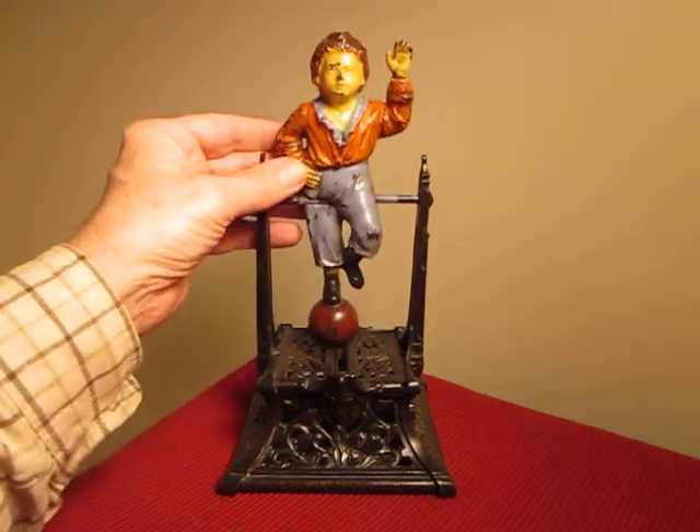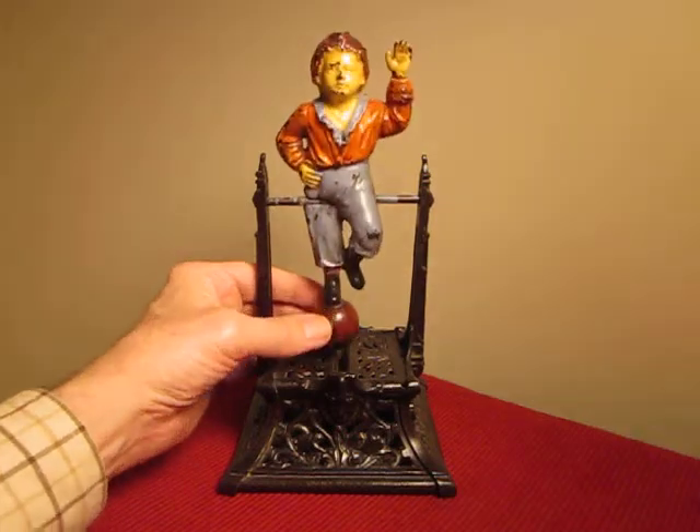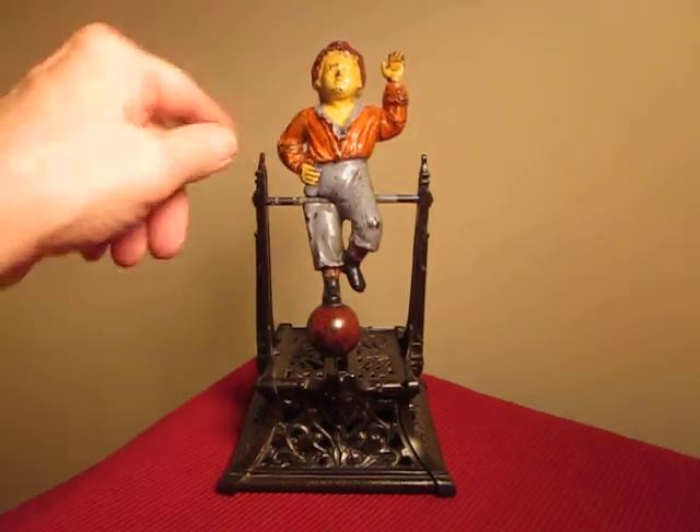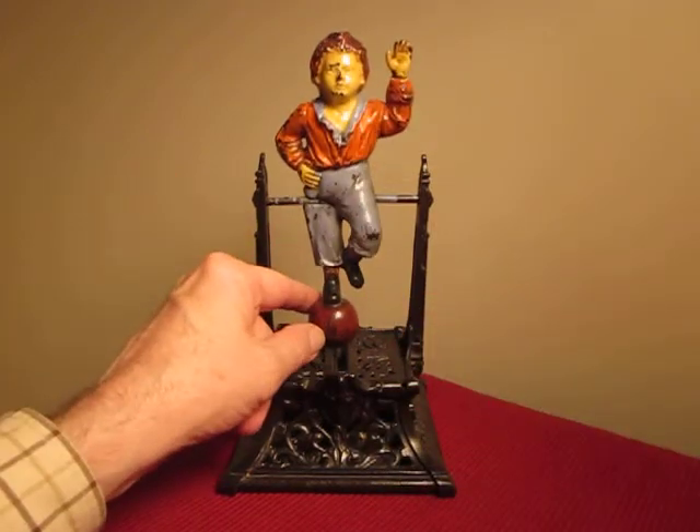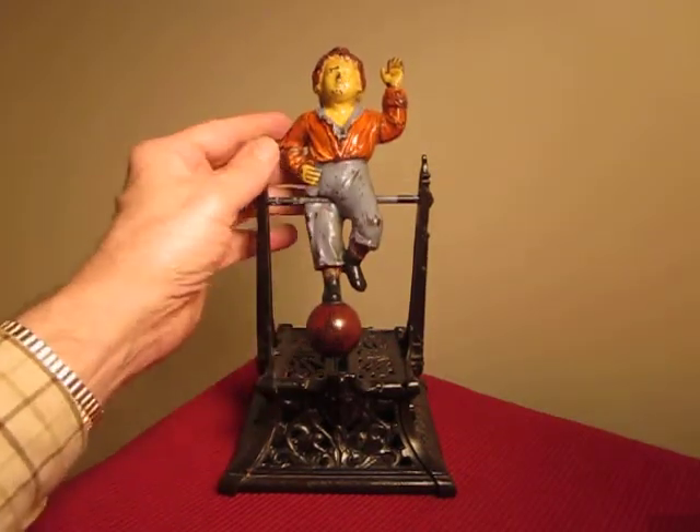This bank is in excellent condition. Most of the banks don't have the paint on the boy's face — it's mostly gone. And also, this ball here usually is devoid of any kind of red paint on it. The paints are good, too.